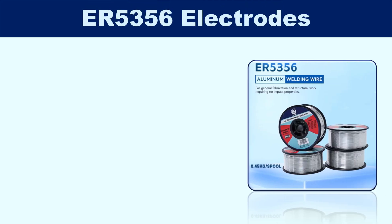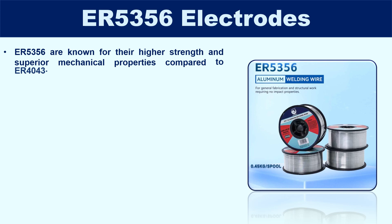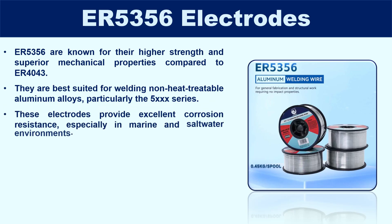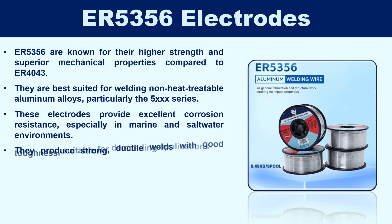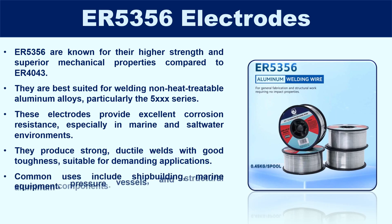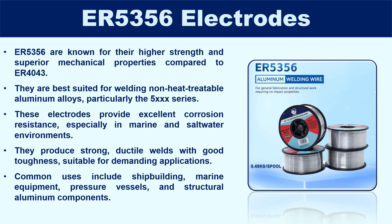ER5356 are known for their higher strength and superior mechanical properties compared to ER4043. They are best suited for welding non-heat-treatable aluminum alloys, particularly the 5XX series. These electrodes provide excellent corrosion resistance, especially in marine and saltwater environments. They produce strong, ductile welds with good toughness, suitable for demanding applications. Common uses include shipbuilding, marine equipment, pressure vessels, and structural aluminum components.